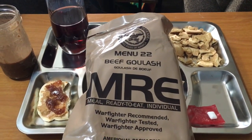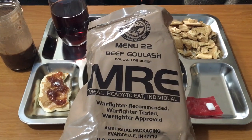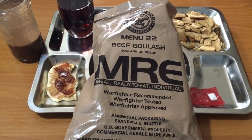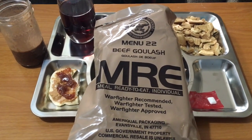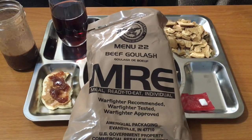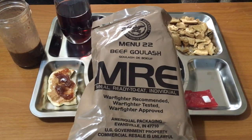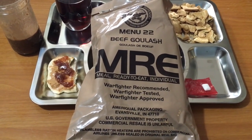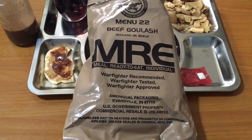Thanks for joining me today. This has been our review of the Menu 22 Beef Goulash US Military MRE. Overall, edible. I was not that impressed with the main — it really wasn't the consistency or anything, it was a very artificial taste, it didn't impress me. But everything else was totally great, no complaints. Well, except the mushed cookies, but they tasted fine. So I hope you enjoyed my video — if you did, please like and subscribe, feel free to leave a comment, and I will catch you next time. Have a great day.